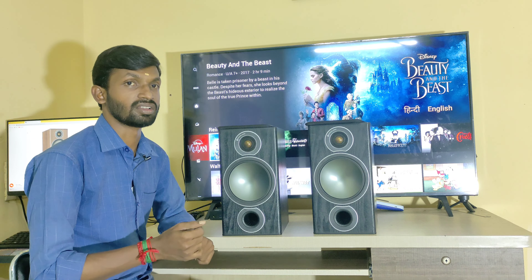The gold dome tweeter is 1 inch, handling high frequencies. You can expect a very good listening experience from this bookshelf speaker. The dimensions are: height 13.5 inches and width 7.5 inches.